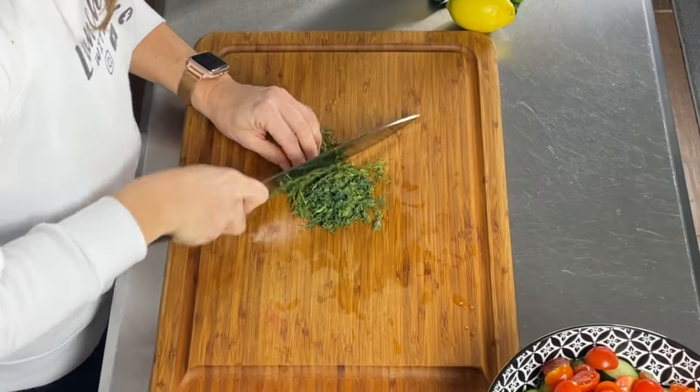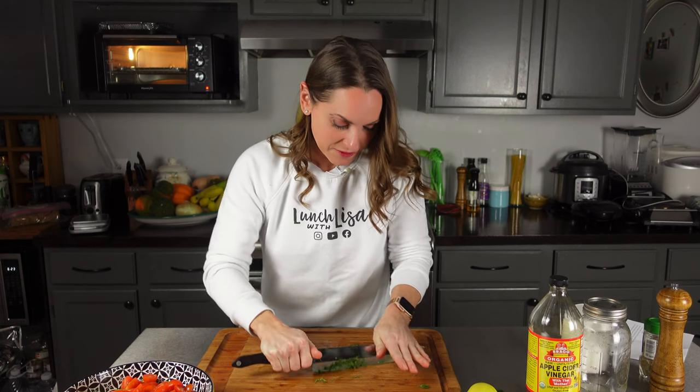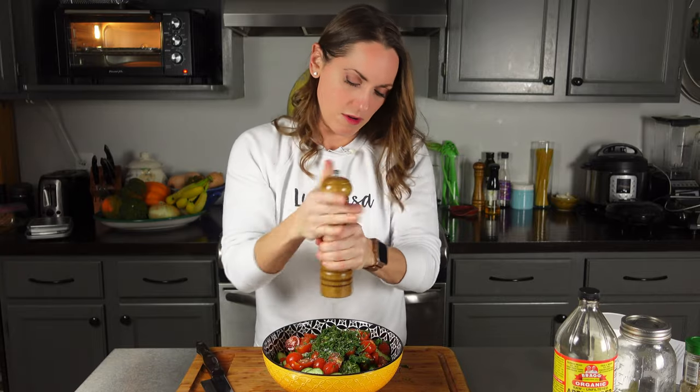I'm just going to chop this quarter cup of fresh dill. I almost went with dried dill, but I love fresh dill — I think it's important. I'm still mad that I killed my dill plant last year; I'll buy another one for my garden this year. Dill gets everywhere, so don't do this for a date night. Then salt and pepper, about a quarter of a tablespoon each.